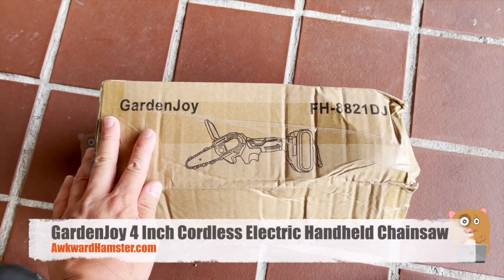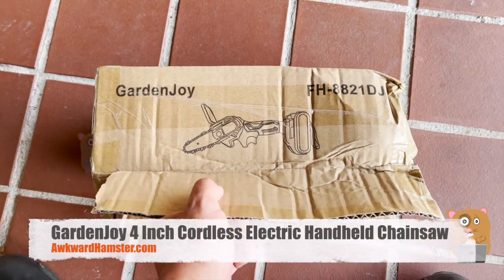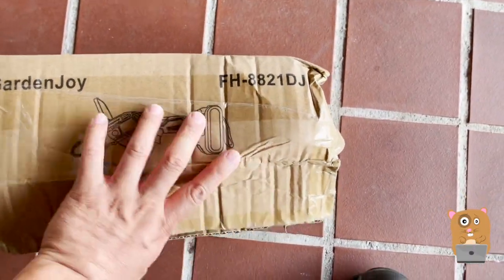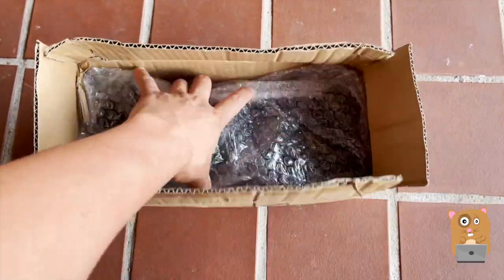Welcome to Awkward Hamster. This arrived today — Garden Joy. It's a 4-inch chainsaw. Let's check this out together.